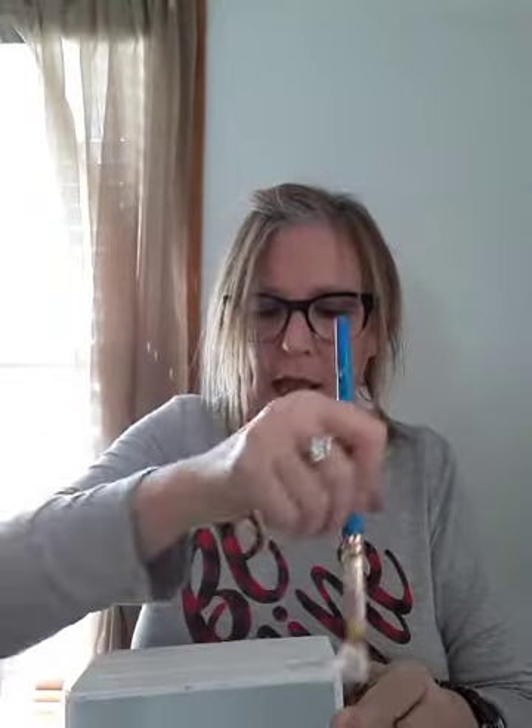So I'm just taking some Mod Podge now on a paintbrush and working it through really well. Not extremely heavy, but not super light — you can kind of see it shiny a little bit there. And this crate has creases in it, so I'm making sure I've got the Mod Podge in the creases.